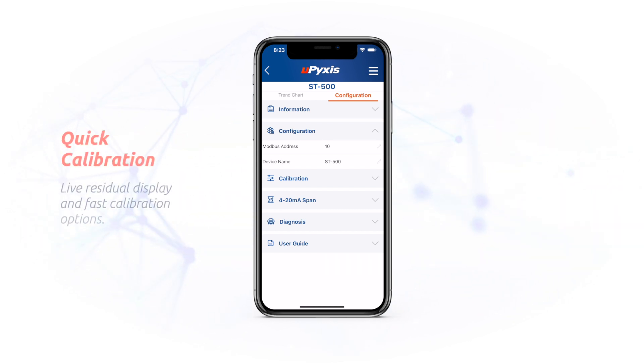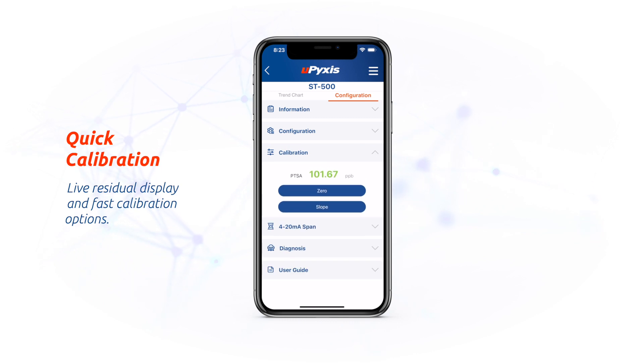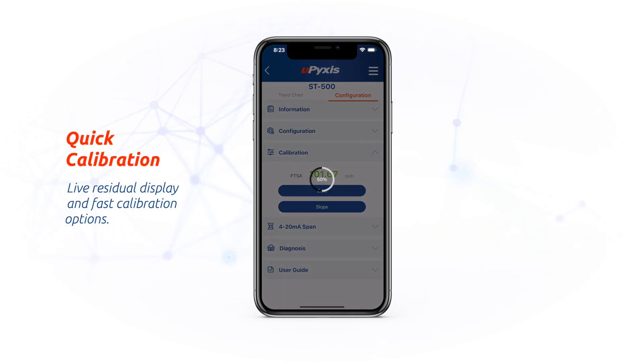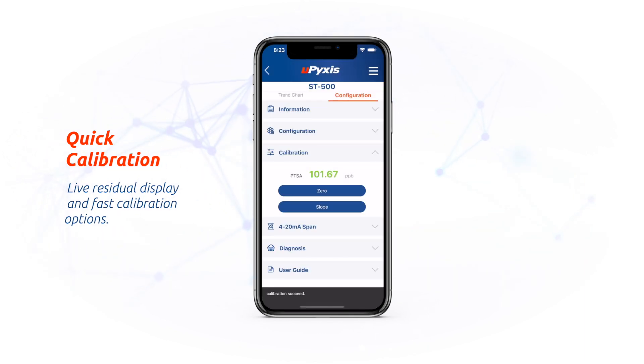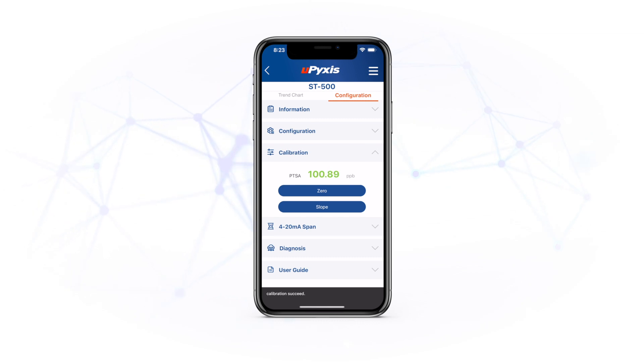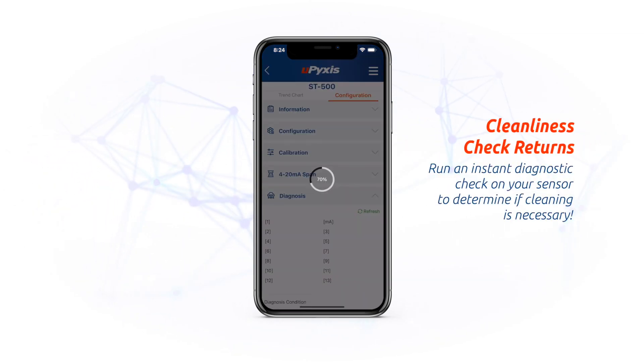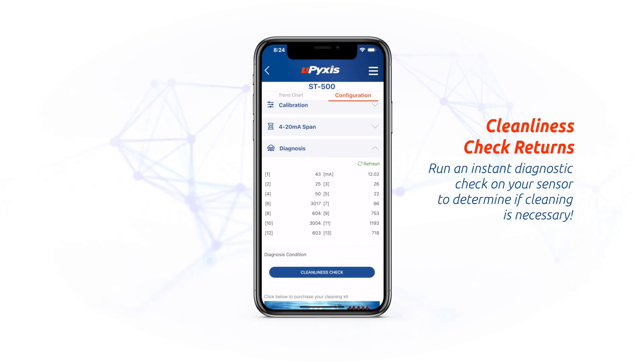Calibration is quick and easy with a live residual display and fast calibration options. Our favorite cleanliness check returns — run an instant diagnostic check on your sensor to determine if it's clean or needs cleaning.